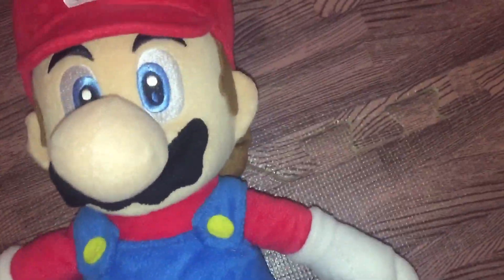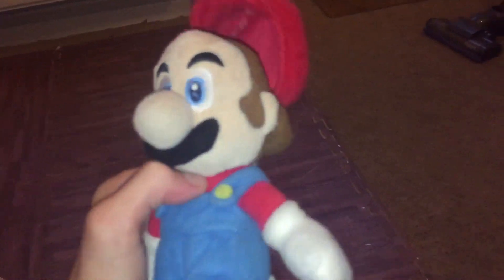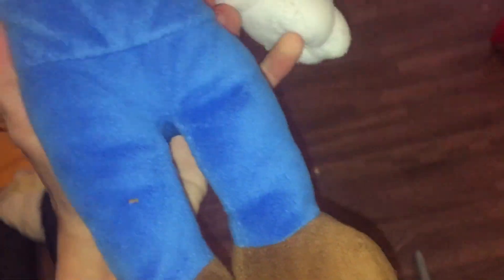Another thing about my old Mario is that his hat goes all over the place — it's hard to keep it in place like this. But the new Mario's hat is not off; I can take it off but I'm not going to do that. We got it secondhand, so that's why it was so cheap.